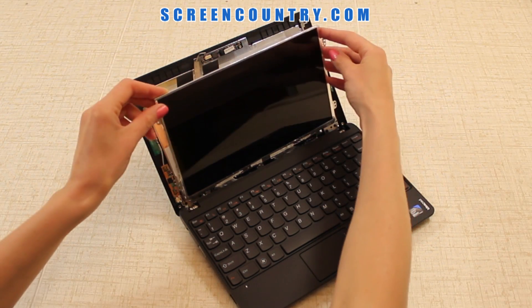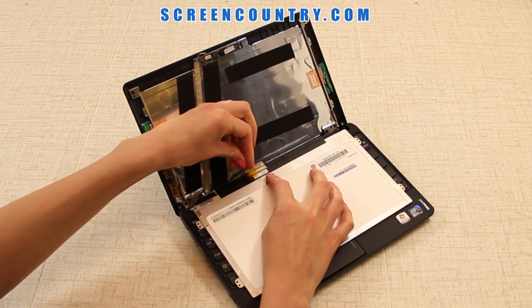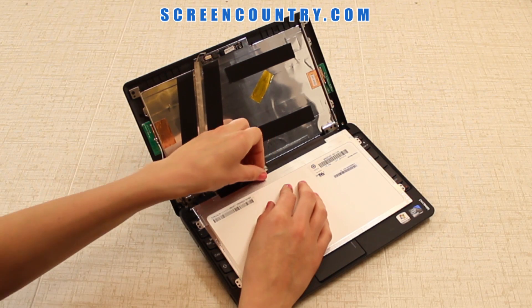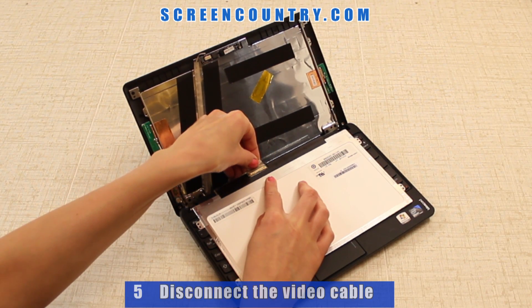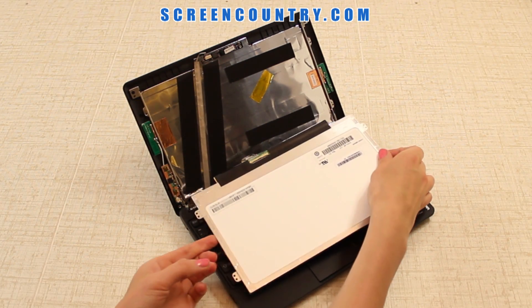Place the screen on the keyboard. First, remove the tape securing the video connector. Then lift out the adhesive tape and disconnect the video cable. Set the cable aside. Discard the old panel.